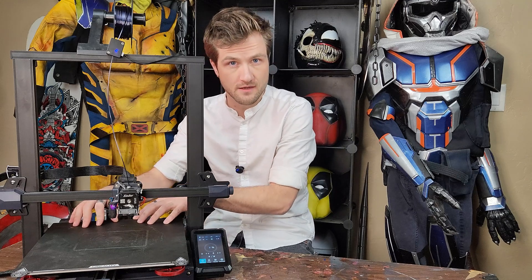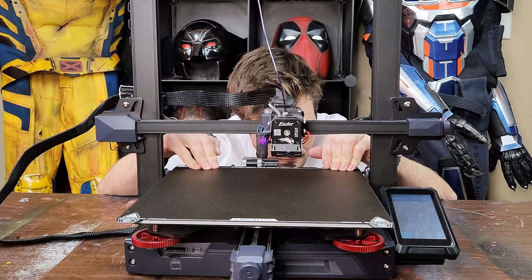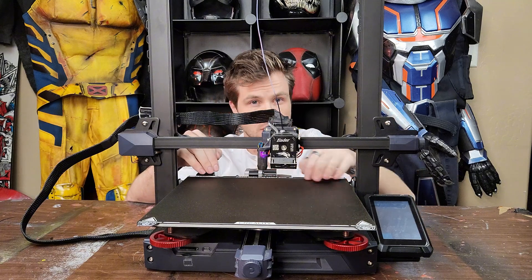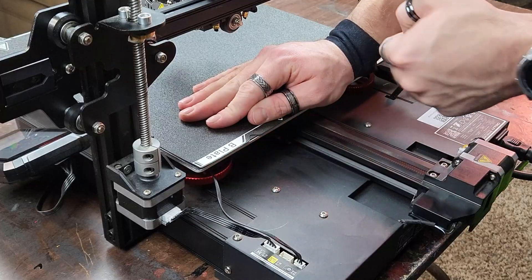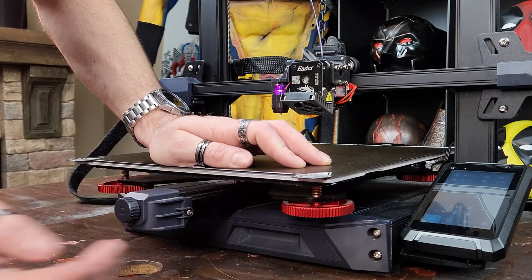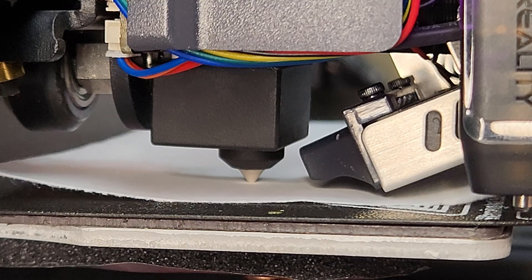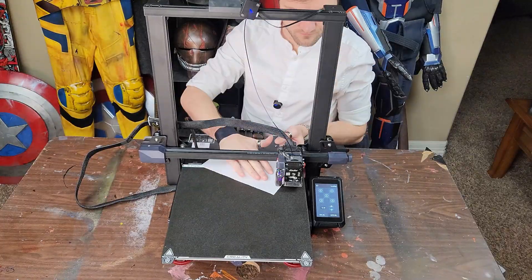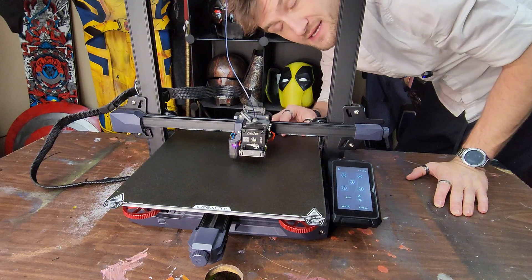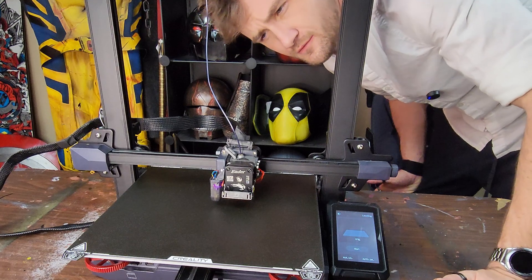I'm going to go ahead and try to level the bed. I'm just adding a little bit of tension, making sure they're even on all four corners. Then I move to each corner, bringing the hot end within one millimeter of the build plate. I do enjoy using a piece of paper to better feel for this distance. Now that I feel confident the bed is actually level, I can run the auto level, and then it should be just about good for printing.